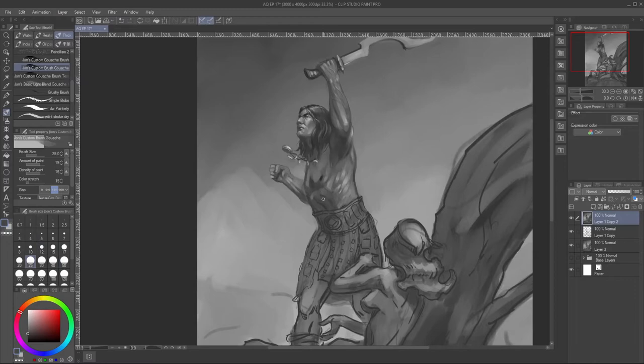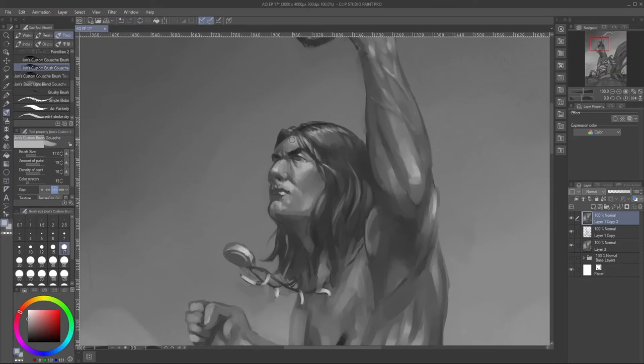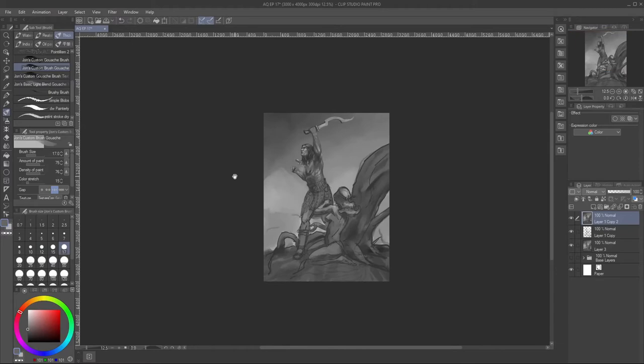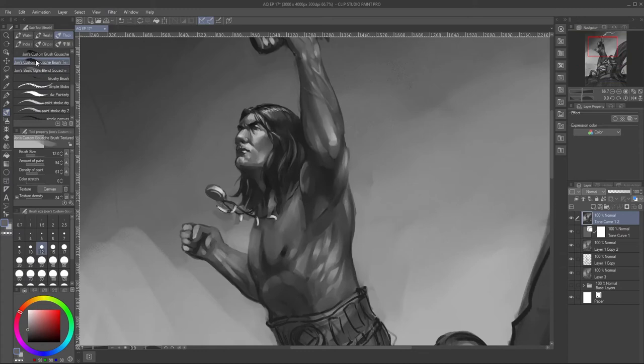I enjoy working from grayscale — doing monochromatic sketches is a lot of fun and super useful. Understanding value is a way to make sure your colors are going to be correct, because value and color are inseparable. In my view, value is a precursor to color — it's a foundation upon which color rests. If your values are not right, then your painting is not going to look good, even if you have sound color theory.